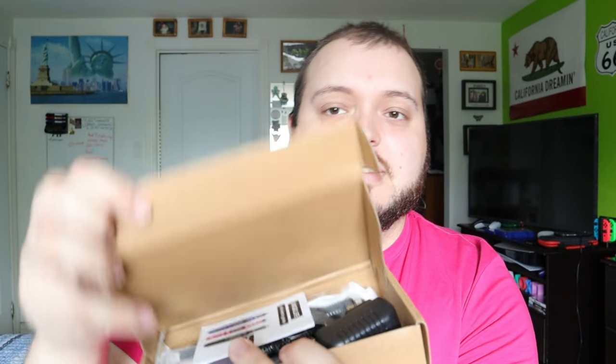So let's get started. Plain box here, doesn't really say what it is. It is kind of squished, so hopefully whatever is inside is okay. We're going to open it up and see what this is — oh, that's cool.